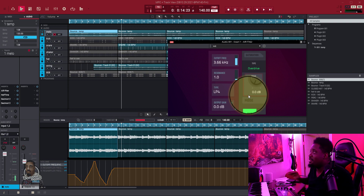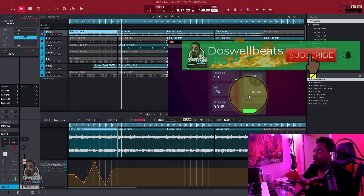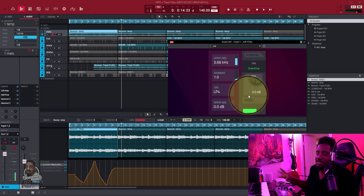All right, so that's it — that's automation in a nutshell. It's simple, that's how you do it. After you track your beat out, that's all it is. See you in the next one, let's get it!